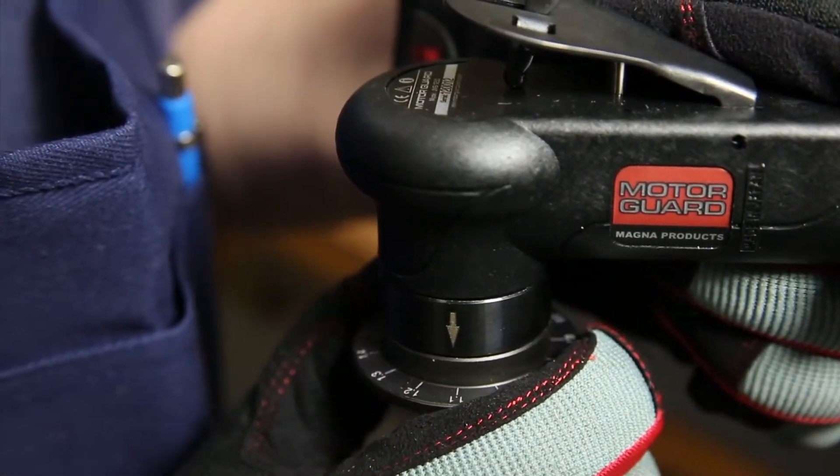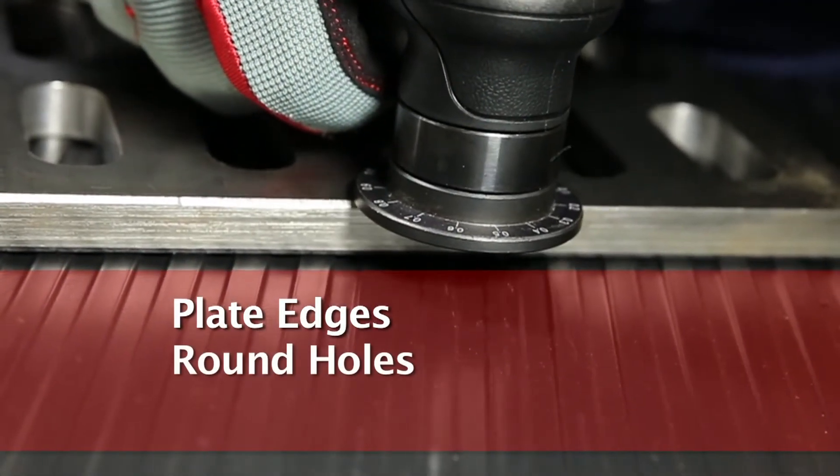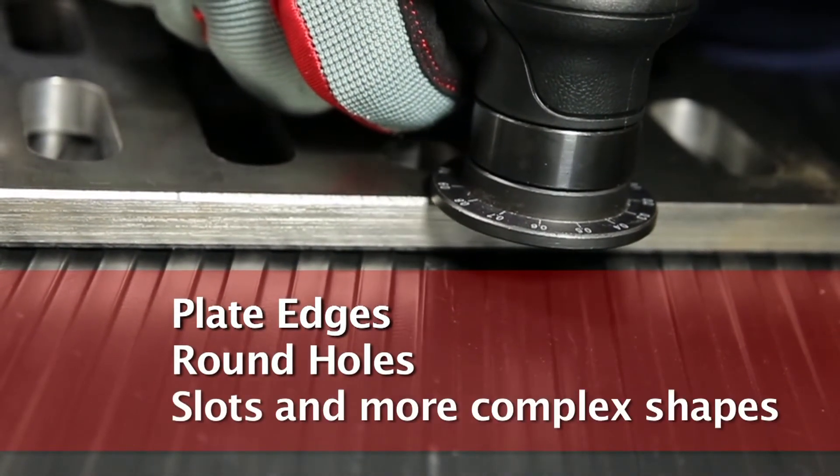Chamfered depth is adjustable, and the tool can be used on plate edges, round holes, slots, and more complex shapes.